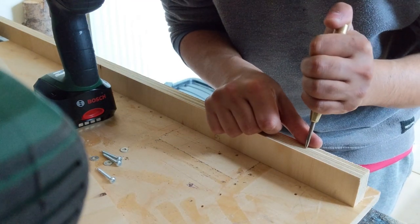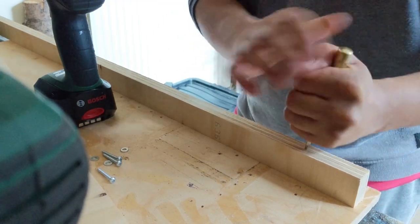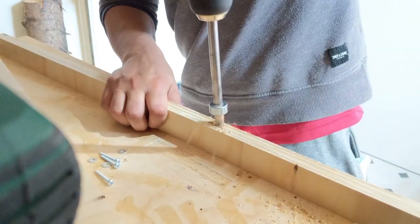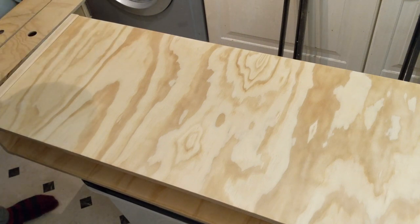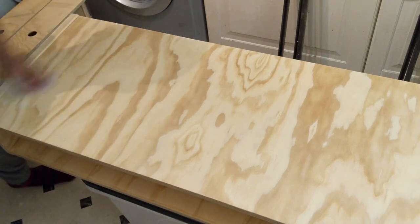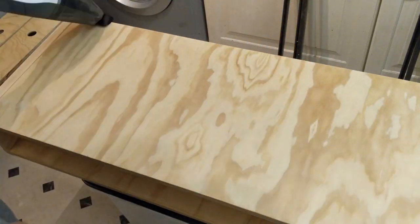I added a long thin strip across the underside of the top at the back of the body with pocket holes. This effectively prevents the top from bowing — unfortunately I lost some of the footage where I installed this. I then sanded the whole thing starting with 120 grit through to 240, and finished it with a water-based polyurethane varnish, sanding between coats. I gave the top five coats, as it needs to be able to take plenty of wear as well as potential makeup spills.